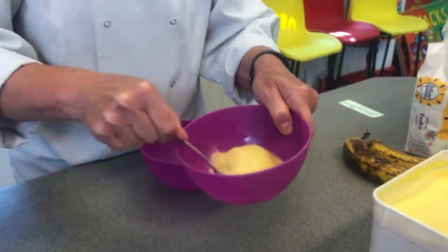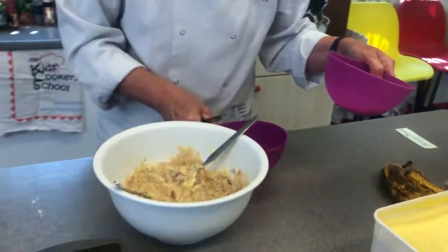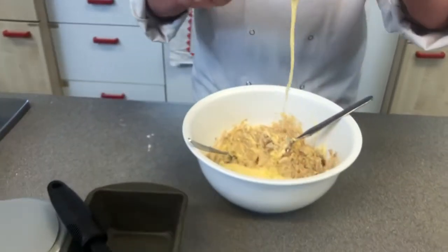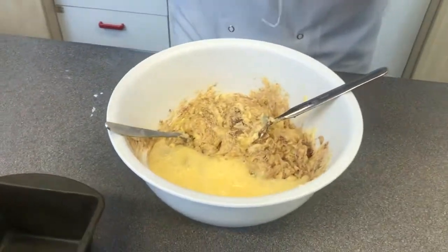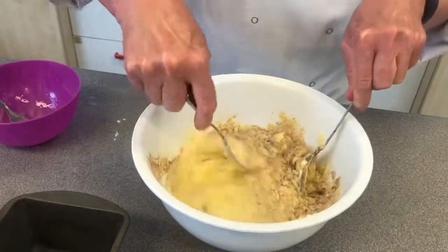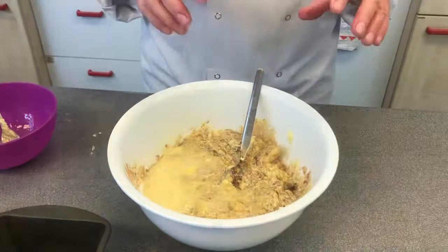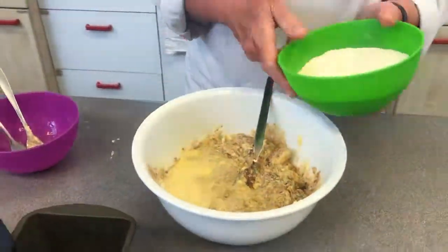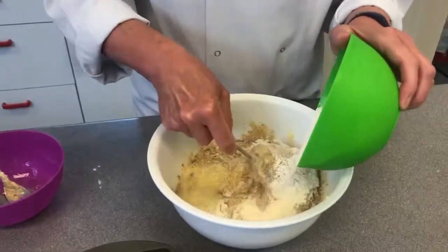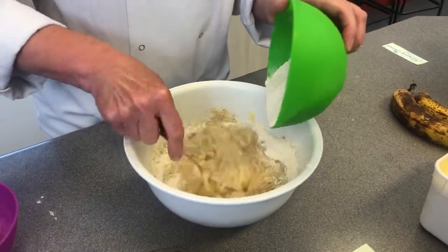Feeling brave? Go back to your bowl. We're going to pour the egg into the banana, butter, sugar, cinnamon, and baking powder. Give that a nice mix, and then we're going to add the flour. If we don't add the flour straight away the mixture will curdle. So we want to add the flour gently — keep mixing, up up up we go, spread it all around.